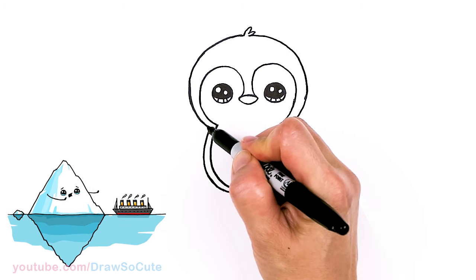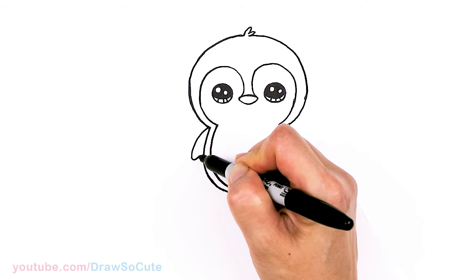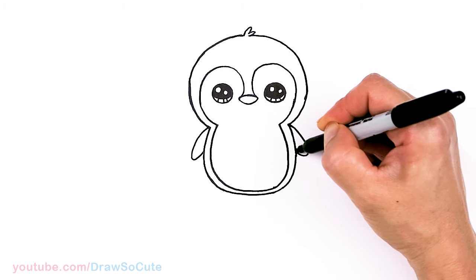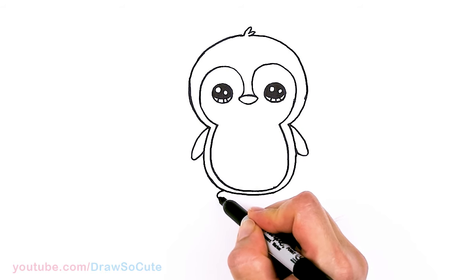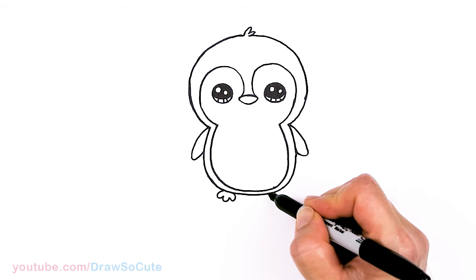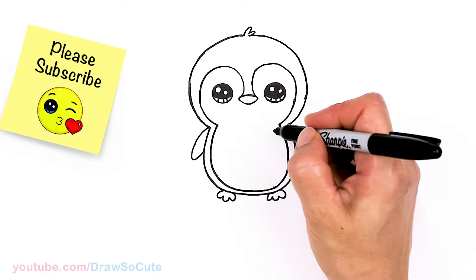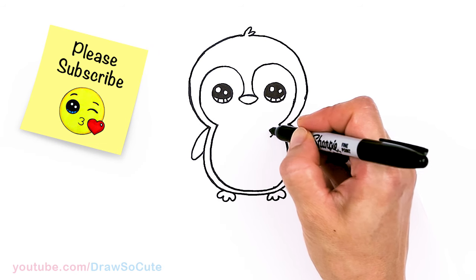Let's draw the flipper. Right here in this corner area I'm going to come out, curve, and then bring it right back in — nice and simple. Same thing over here: round off and bring in. And then for the feet, right here on the sides we're just going to pop out these three curves. It's a very simple and basic penguin, nothing fancy. And of course, let's put a heart right here to make it a Draw So Cute penguin.